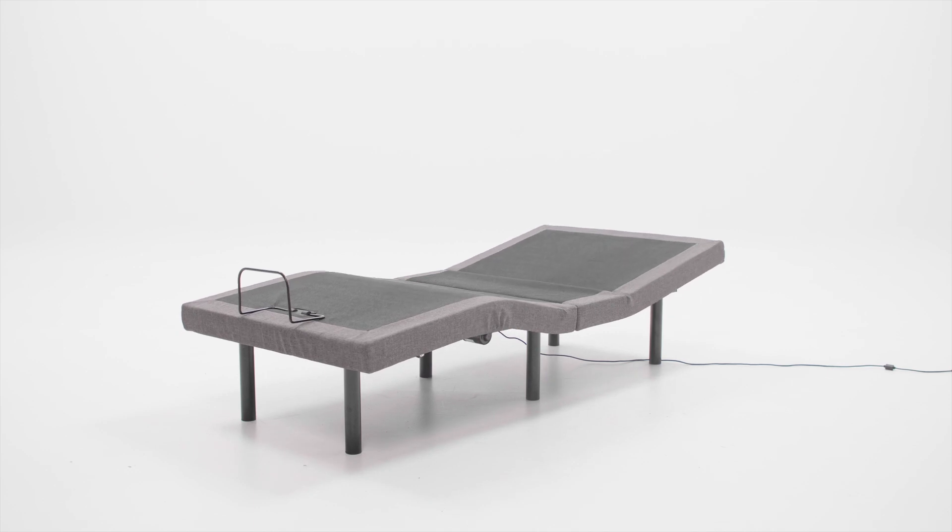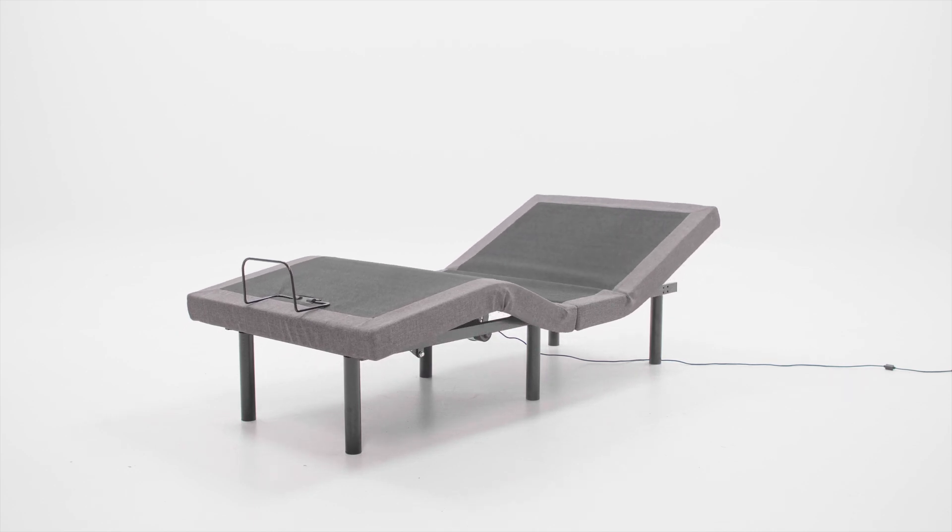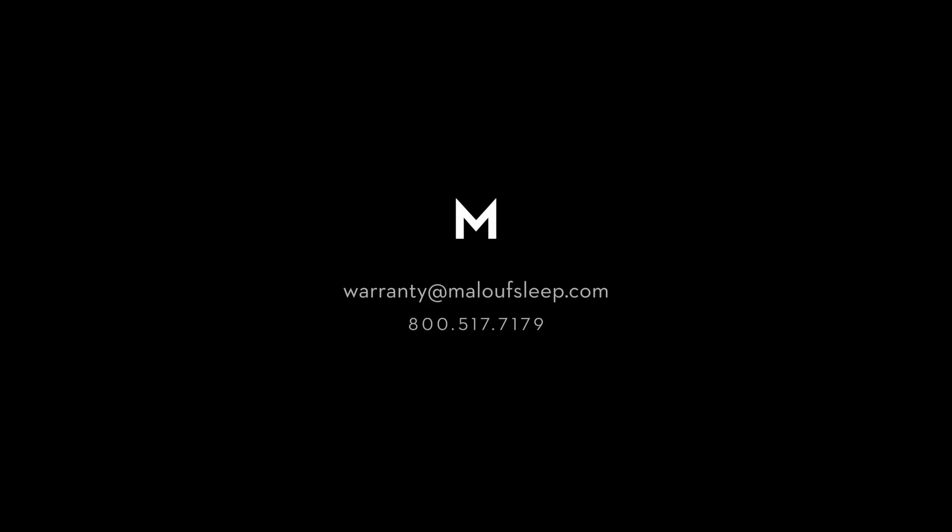If you're having trouble pairing your remote or have another question about your adjustable base, contact our customer service team and one of our experts will be happy to assist you.